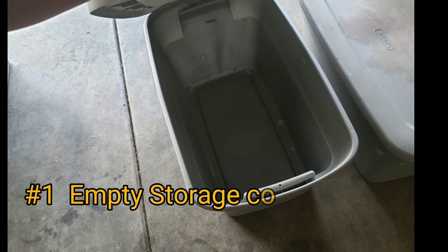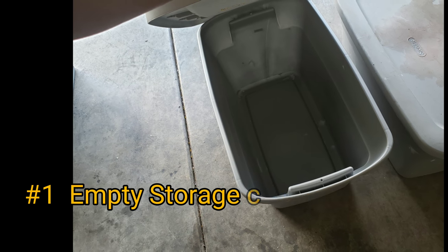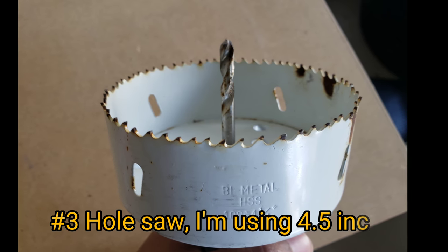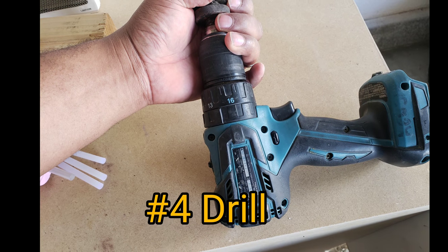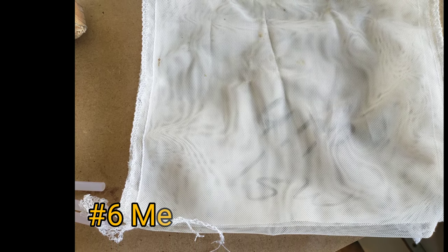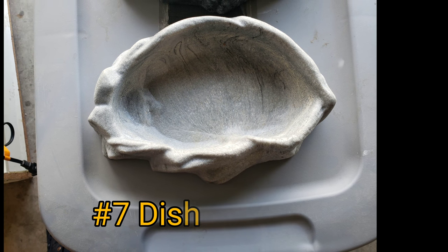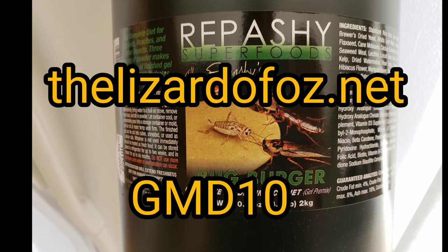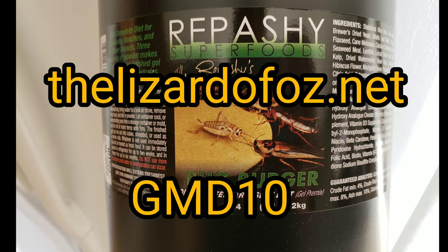First off we're going to start off with these empty containers. This one has a stain on top — I cleaned it off but it won't come all the way off. You're going to need a container. Here's a list of supplies you're going to need. Last but not least, you're going to need some food for them. I used a Red Patchy Bug Burger. If you'd like to try this, you can follow the website theliznerds.net and use the coupon code GMD10.